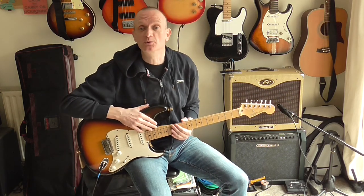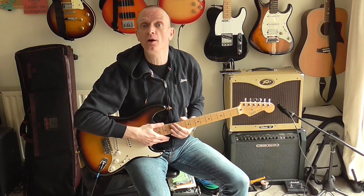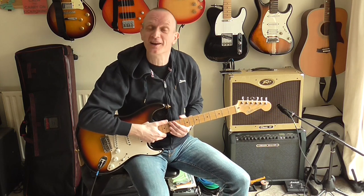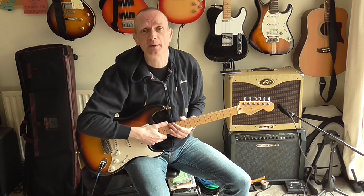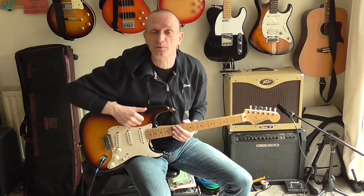I play guitar and keyboards in a covers band and one of the songs that we decided to have a go at is the classic song So Lonely by the Police. This was the bass player's suggestion and I'm very happy with it because I love the Police. They're a fantastic band. Andy Summers is an amazing guitarist and So Lonely is one of my favourite songs of theirs. Very happy to learn this song.